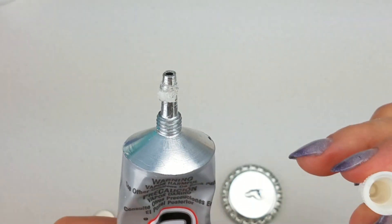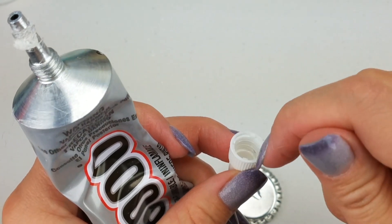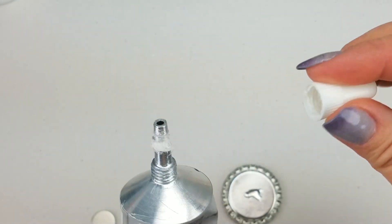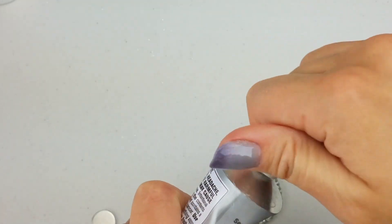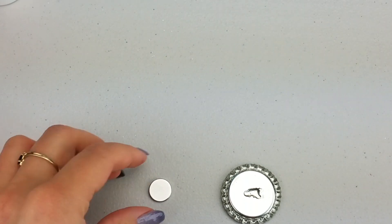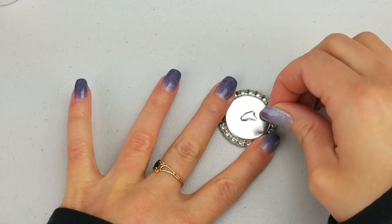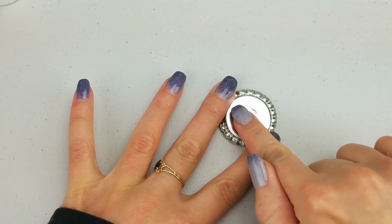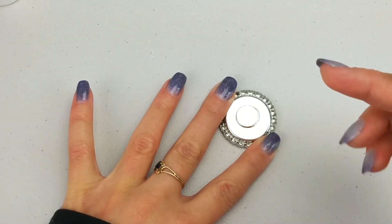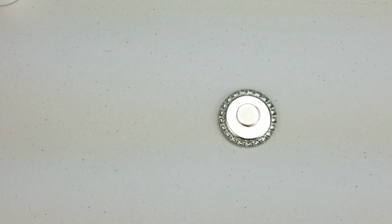For the tip of the E6000, I read a tip about putting some Vaseline on the threads inside the cap — I highly recommend that. It helps keep it from getting glued shut so you can continue to use the product in the future. This dries fairly quickly but you do have a little play time. I just place the magnet down and it automatically wants to stay because it's a magnet, and I move it to the center. Set it aside and that's it.